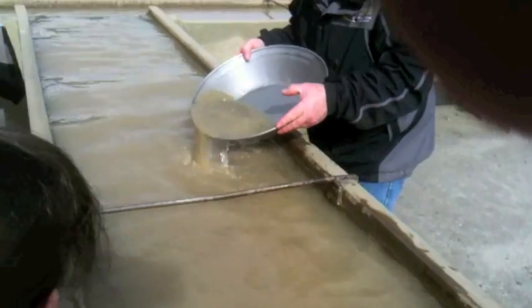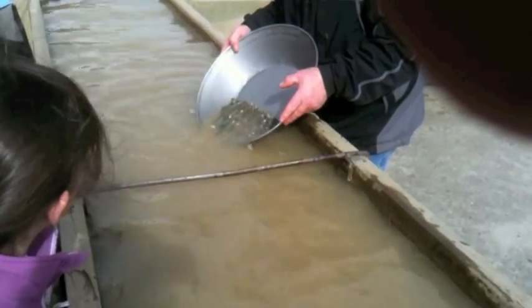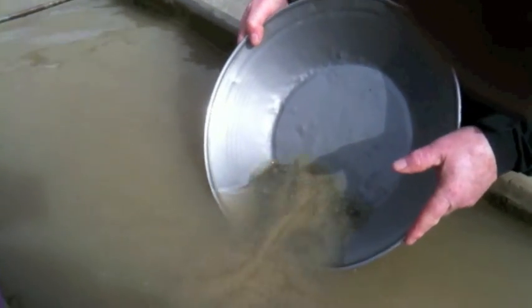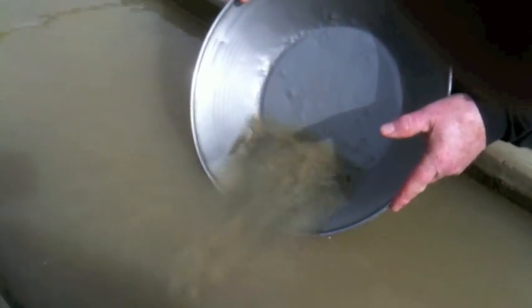Then you can start doing a swishing motion where you rinse out the lighter material off the top, gently making sure that you don't wash the gold out from the bottom — but the gold will stay right down on the bottom edge.